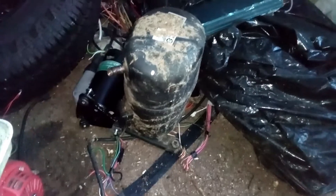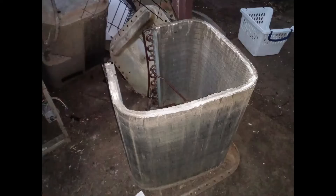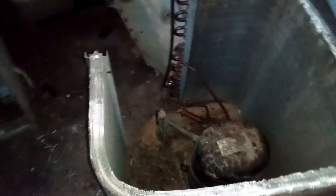Then there is a compressor which is held down by four bolts — you can see one, two, and two more on the other side. When it comes out it looks like this — that's the compressor right there. It's very heavy so you scrap that by weight, and that's good money for that.